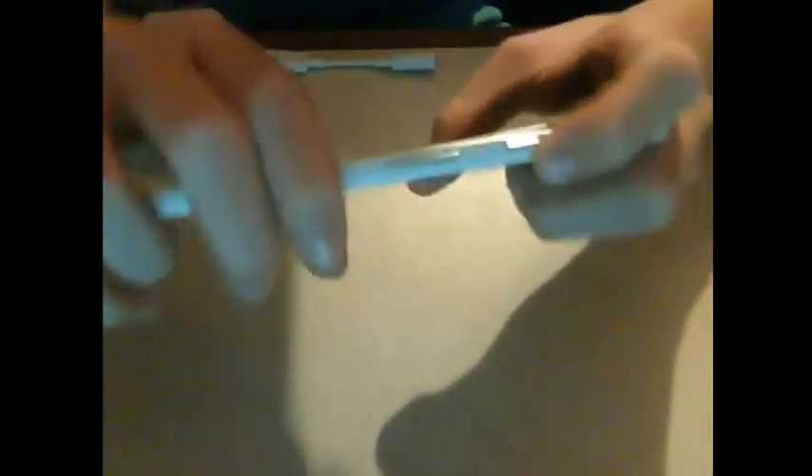There's also the Google Assistant I was talking about. To activate it, you just squeeze the side of the phone and Google Assistant comes right up. You can also use 'OK Google' as well.